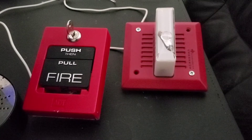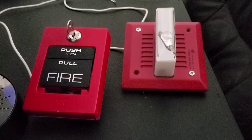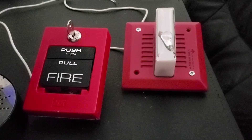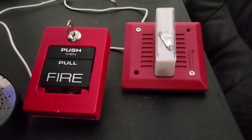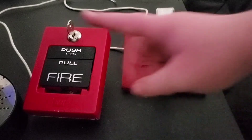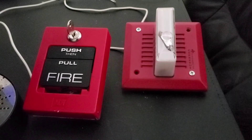Well, that ended up taking way longer than I expected. Lesson learned: do not put your keys somewhere where you will likely not be able to find them, because I spent about 20 minutes looking for my key. The pull station it is going to be controlled by is obviously the ADT-5060S.